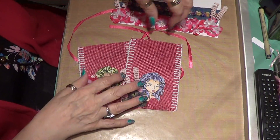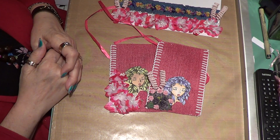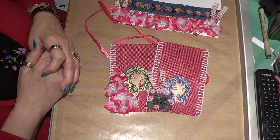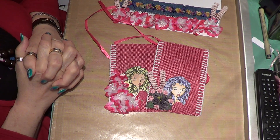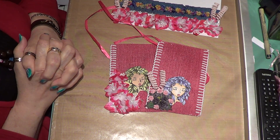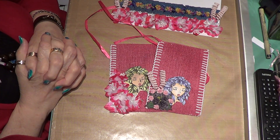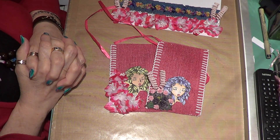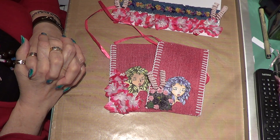So they were real easy to do. This is the project I made — these little bags. Check out her digi store; she's got a lot of new digis in there. I have downloaded a couple but they're on my other disc, so I will be doing something with them later on this week.